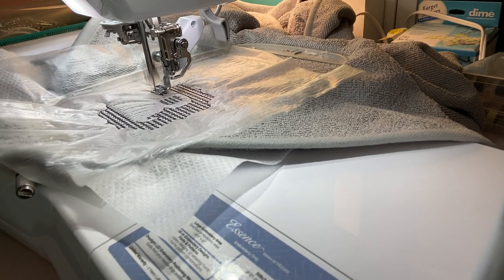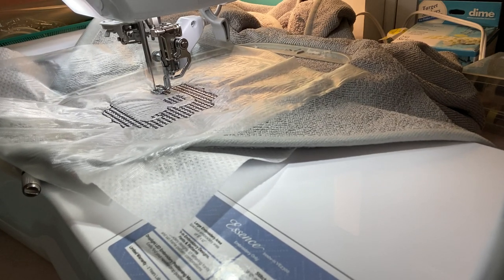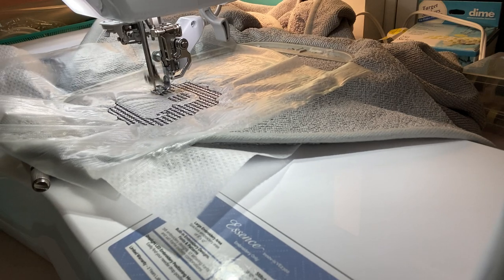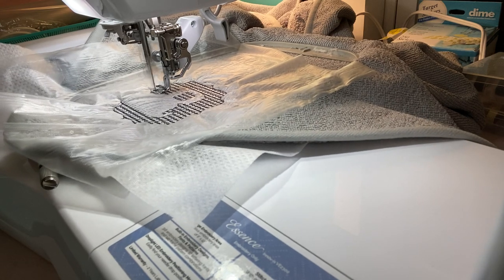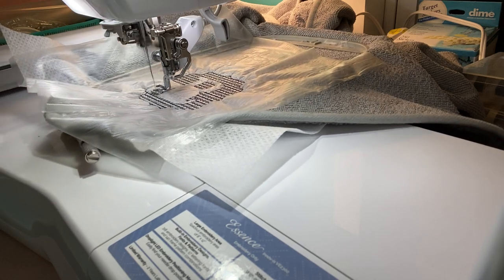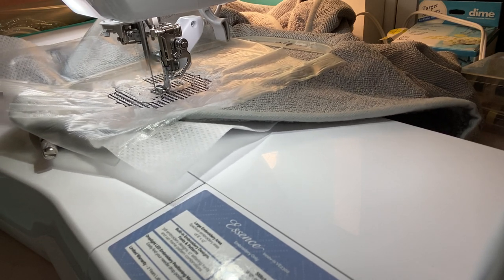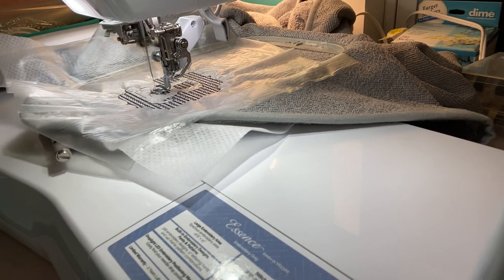I'm excited to do this for her. I sent her a picture of the hand towel I did and she seemed like she liked it — no going back once you do it. This is a perfect project if you are new. Go hit your local Dollar Tree, Target, Walmart, or Kohl's where you can pick up hand towels. If you get a Kohl's coupon, use your Kohl's cash — you can pick up some nice towels with a bit more quality.